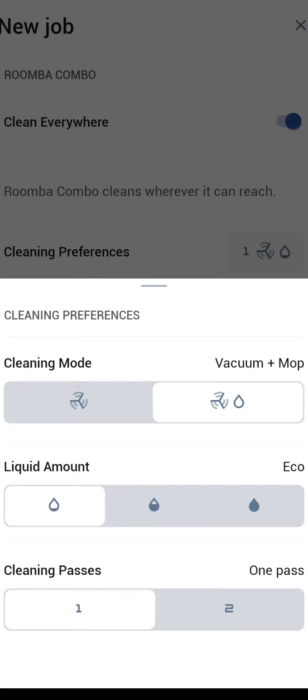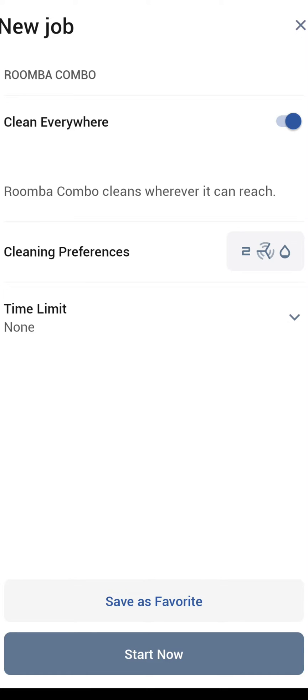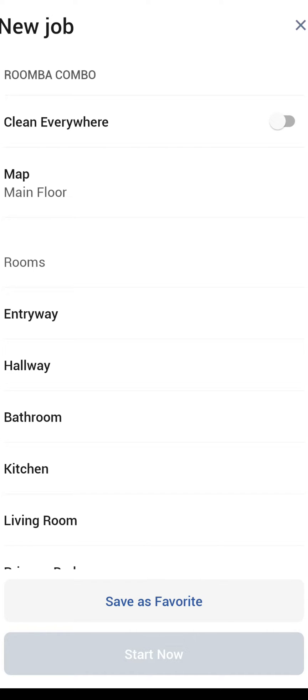Then you have the option to choose between one pass or two passes — and of course this is the setting for clean everywhere. If you don't want to clean everywhere, the next option down is maps. If you have multiple floors, you'll be able to choose between your maps here. If the robot needs to clean the second floor, you'll need to pick it up, put it on the second floor, and then switch between maps to have it clean those rooms.